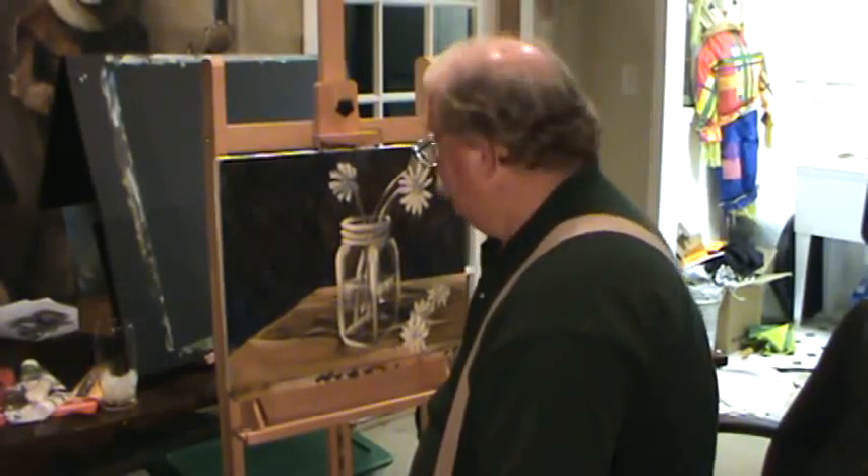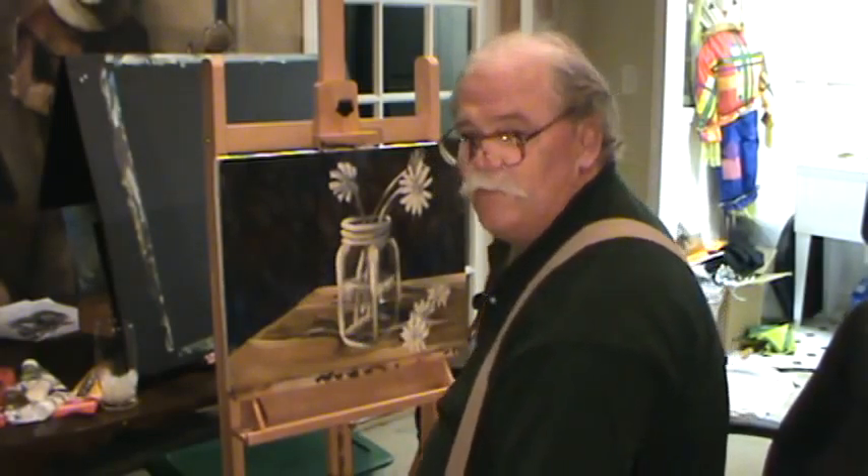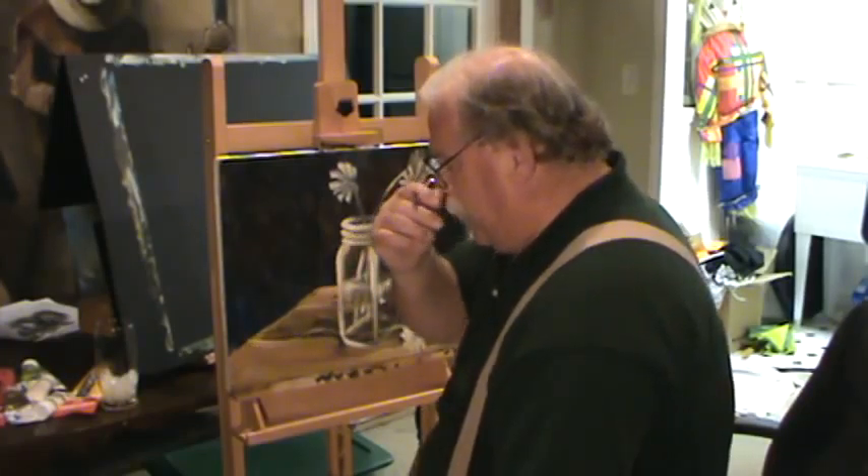Alright guys, welcome back to Rouse House. Last time we were painting these flowers, we put our table down and we lost some of our darks. It's hard to imagine we lost some of our darks, but to paint light colored flowers, you have to have dark.